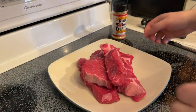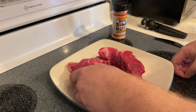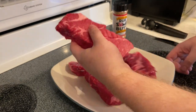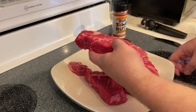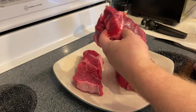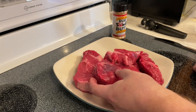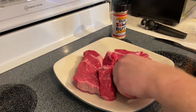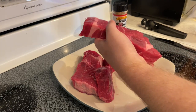These are beef chuck country style ribs — they are boneless. They do have some nice marbling in them and some fat caps. I'm not actually going to remove any of the fat from these because these were a higher quality cut — they're trimmed up of anything that should be inedible. I don't see any gristle or chewy crap that's not edible.